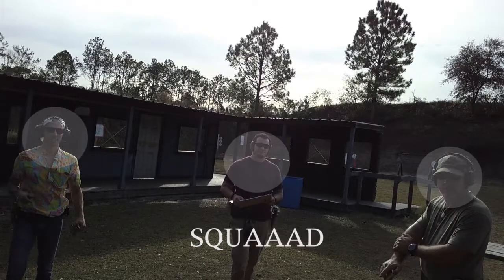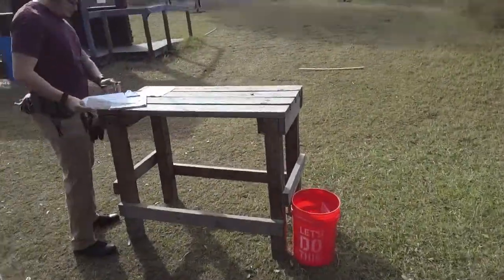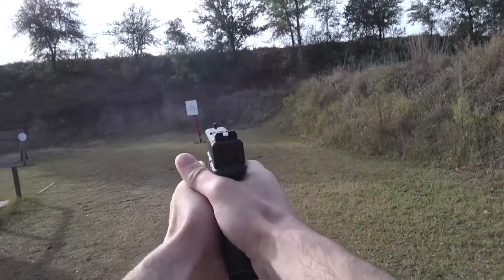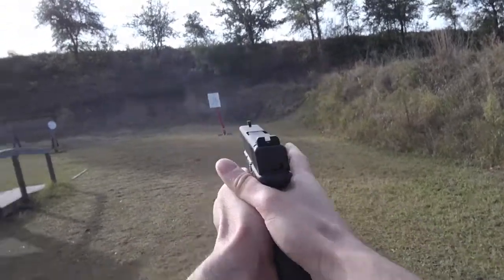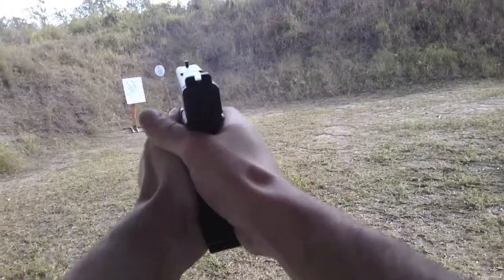The way it was all set up was we got broken up into different squads and there were a total of seven stages. Each stage had its own set of rules aside from the typical action steel and club steel rules. For example, when you shoot at one of the rectangles you have to hit it twice; some circles only require one shot. There was even one where you had to shoot, then move and shoot again, and you could not step into the next box until you hit all four — super challenging if you've never shot and moved.